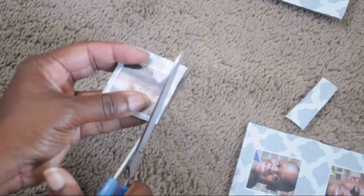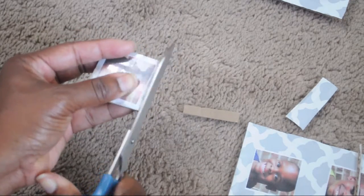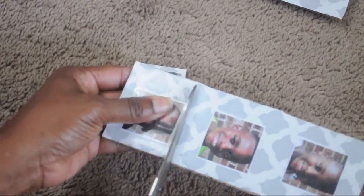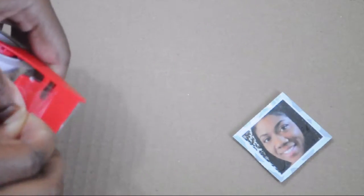I cut out each individual picture. I even added a little picture of myself for my mailbox, so when I need to sign things I can have a little slot for them to put their mail in.